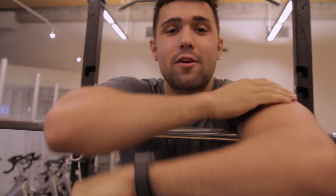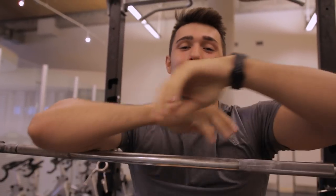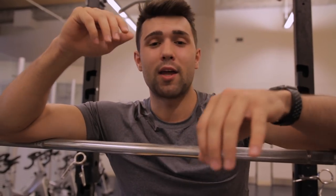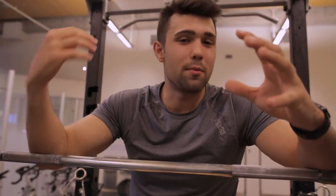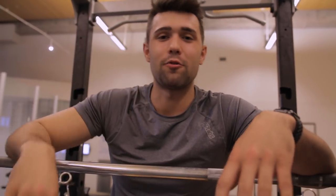Bonus tip before variations: keep it simple. A lot of people do BOSU ball squats and other crazy things that look dangerous — there's no need to add instability to squats since squats already require stability on their own. We really recommend just doing squats, doing them often, doing them hard and heavy, and using the three variations we're about to show you.